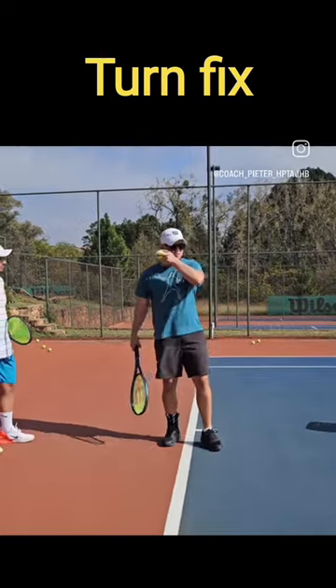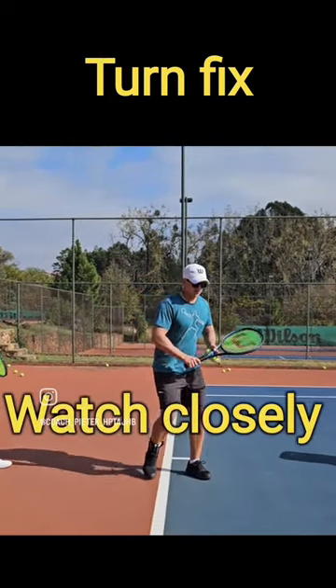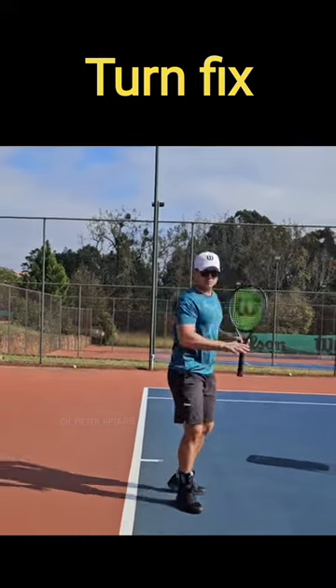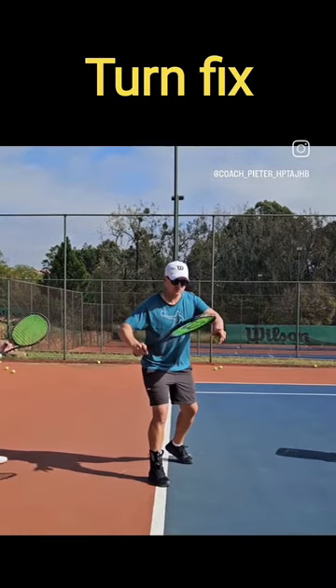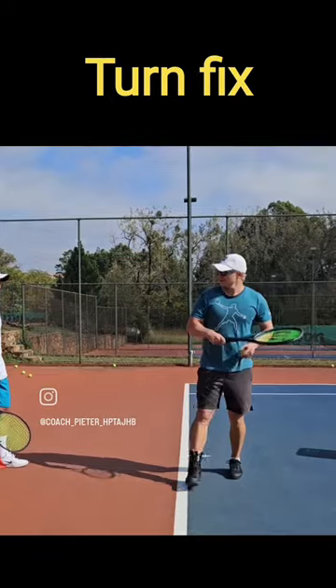I know some of the pros it looks like they're turning here, but if you watch closely, right before when they start swinging forward, the racket does release that way — releases — so there can be more power and spin. So I want you to try: when you prepare, can you just feel like you're a little bit bigger at the back before you release?